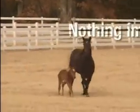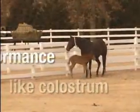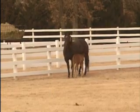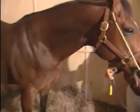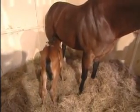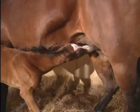Ounce for ounce, nothing impacts a pedigreed foal's future performance quite like colostrum, a mare's first milk. Research proves that absorption of high quality, antibody and protein rich colostrum, consumed at the right time and in the proper amount, provides a foal its greatest level of defense and protection against infection, morbidity and mortality in the critical first year of life.